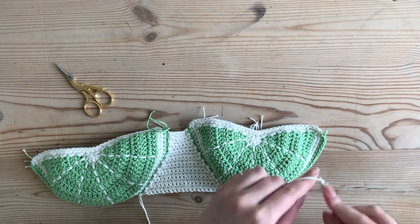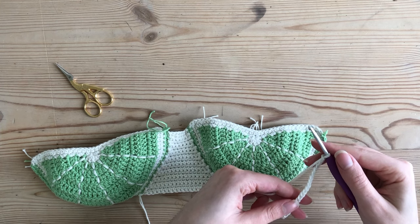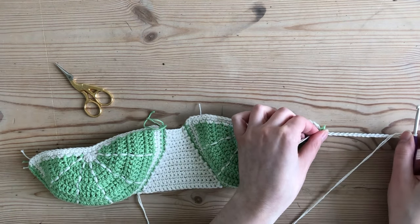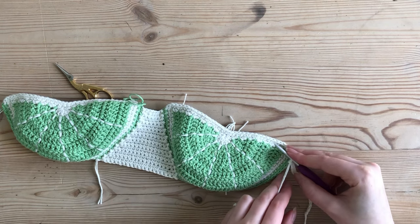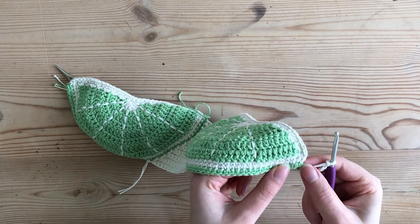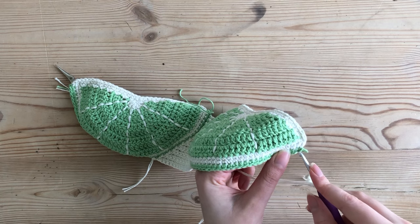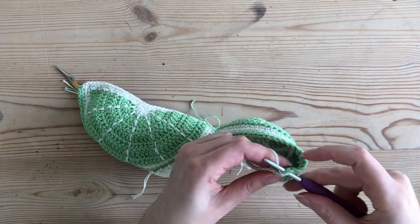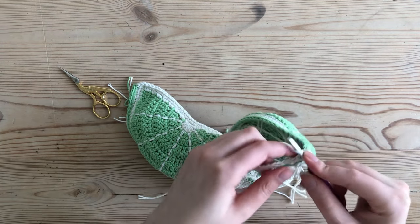I'm just going to chain — let's see: 2, 4, 6, 8, 10, 12, 14, 16, 18, 19 — so I'll do 19. When you've gotten to the last stitch to achieve the length you want, find the single crochet right next to where you ended your slip stitch border, go into the top of that single crochet, and slip stitch. Then chain one and slip stitch again.